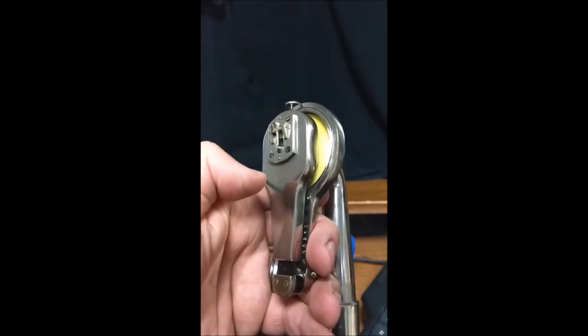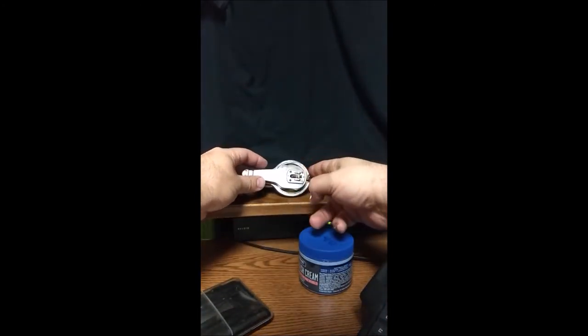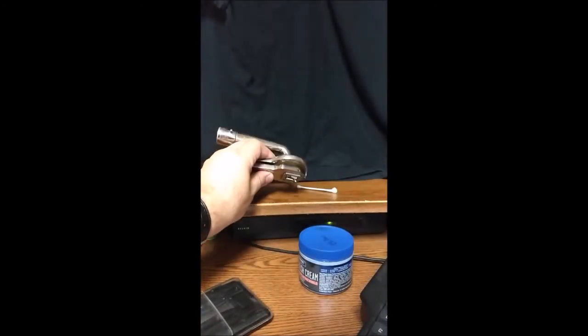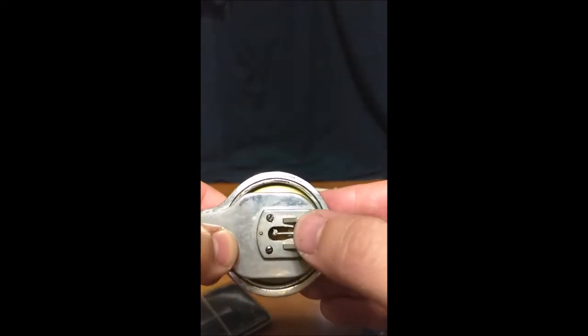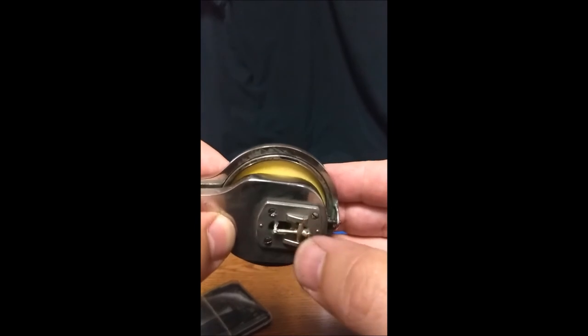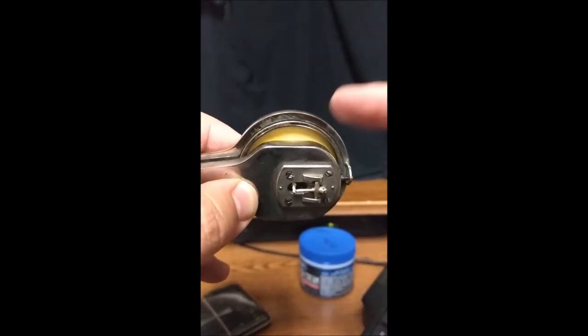Just a fair warning: when you're placing your reproducer down, always make sure it's on its side. Don't ever face it down here — you can damage this needle, the diamond needle, very easily. I actually dropped it one time, which is why I had to fully restore this one.